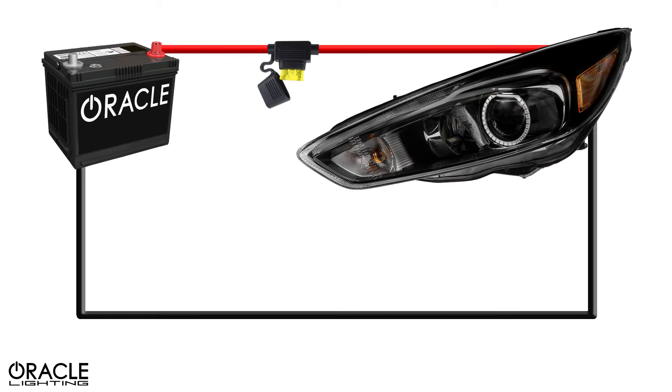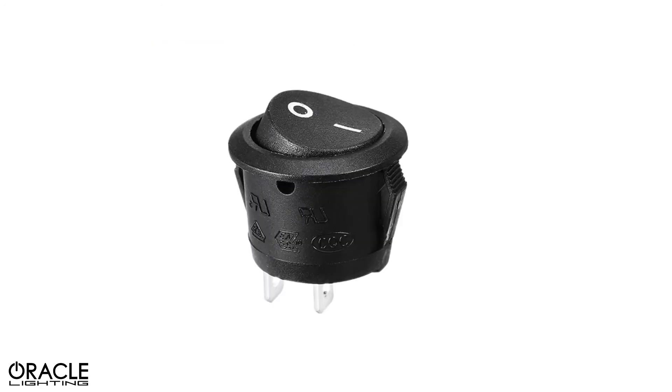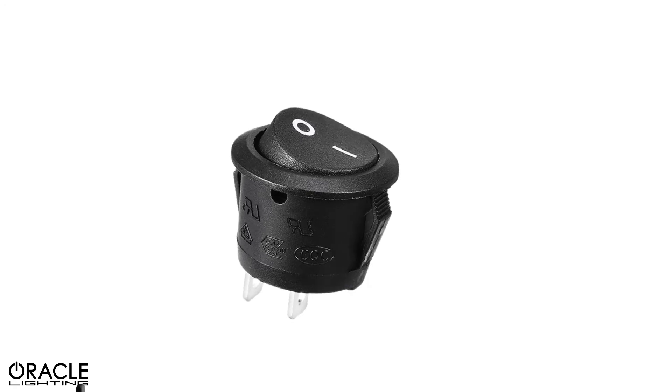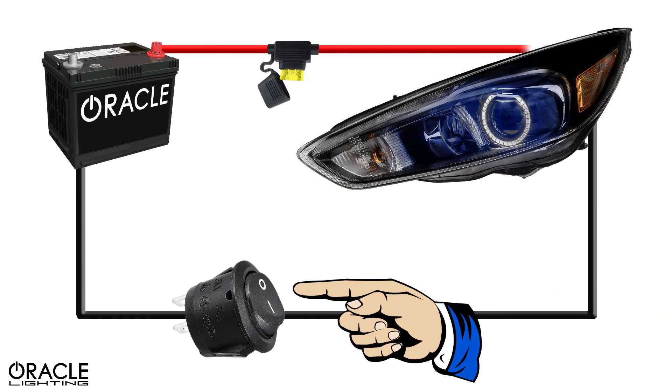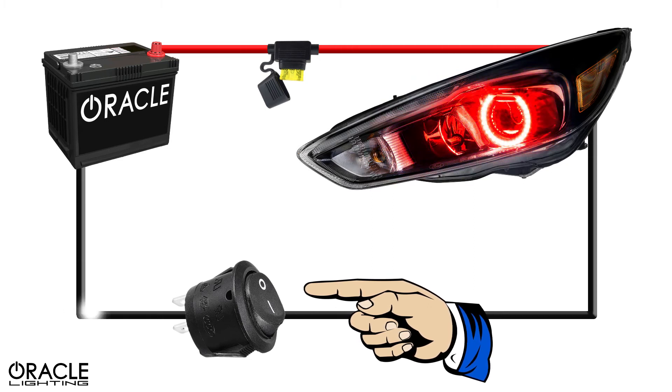For 12-volt lights to operate, they need both power and ground connected. With these two wires connected and powered, the lights will turn on. They'll remain on until one of the wires is disconnected, and that's where the switch comes in. This will eliminate one of these necessary inputs, causing the lights to turn off. To install the switch, we simply install it inline on the ground cable to disrupt the delivery of the negative input.